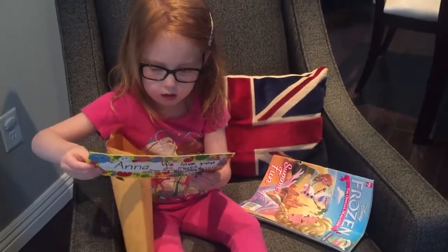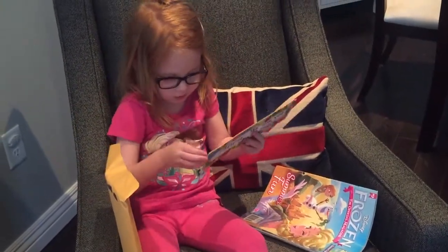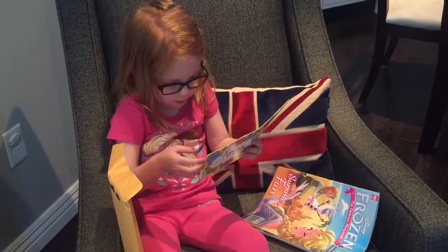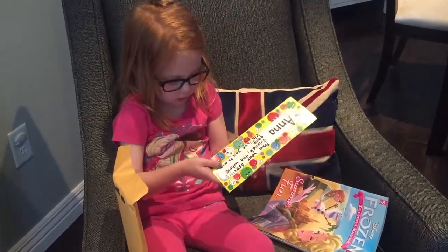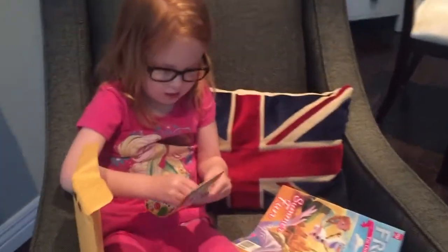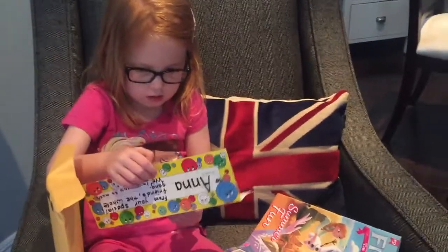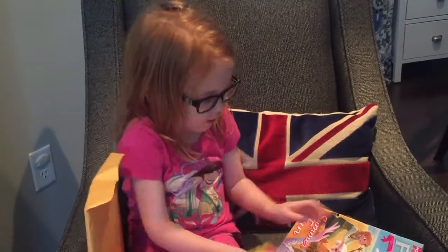What is this? And I found your special friends. Let's just look inside. Oh, your special friends. It's taped. Looks like it's a name tag. Yeah, it's a name tag.